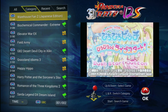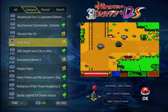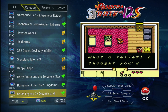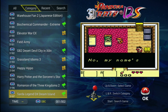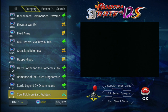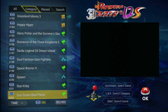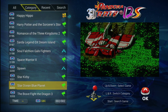Here's Game Boy Color. For some reason they have Legend of Zelda Link's Awakening DX listed as 'Sarda Legend DX Dream Island,' which is really weird. There are only about 20 games on here. Star Wars and Blue Planet — this one is in Japanese.